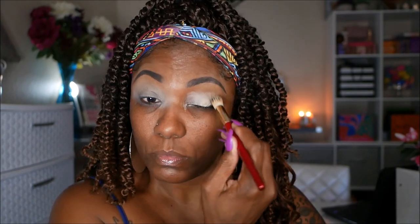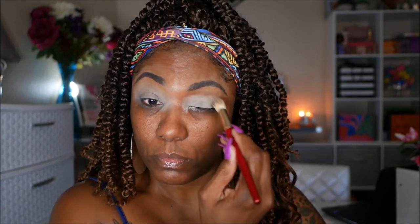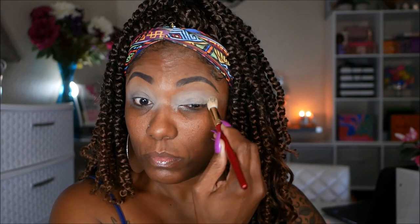I'm starting out using my MAC Soft Ochre Paint Pot. I haven't used this in a long time — this was my jam for quite a while and I stopped using it, so I wanted to go back and try it out for this look today, just to give me a nice even canvas. Then I decided to start out with that dark blue shade.